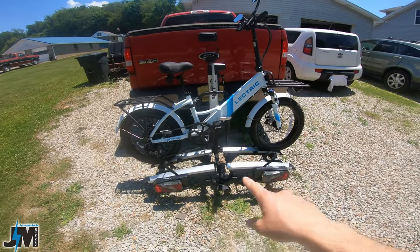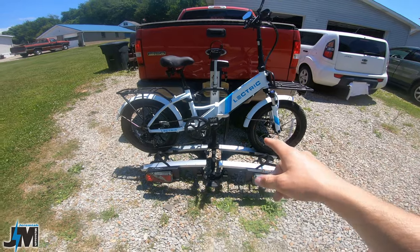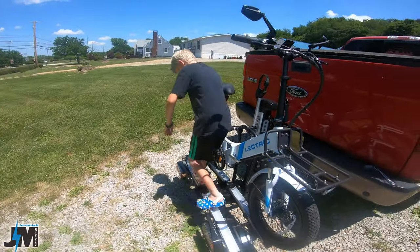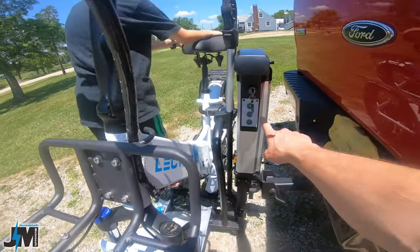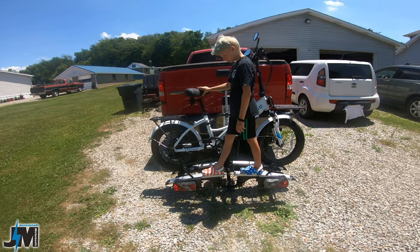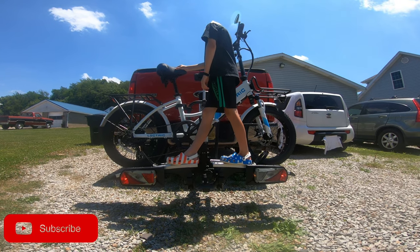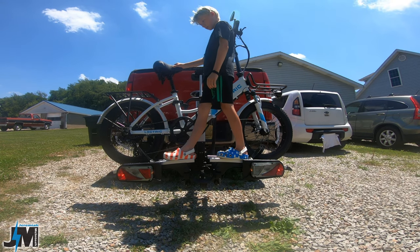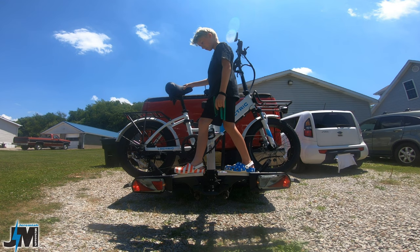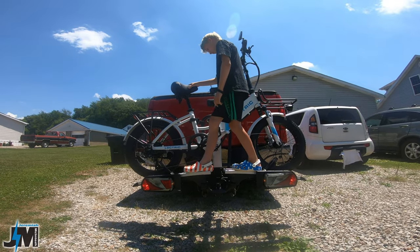There's one bike on there. This rack is rated for 60 pounds per bike. The electric is just over 60 pounds with the battery installed. Normally I would recommend taking the battery out, but we're just testing the max capacity to see if it will lift it. My son's going to get up on there — he's just under 60 pounds, about 57 pounds. We're going to see if this thing will lift 120 pounds up. Hit the plus button and it is going up — a little bit slow, but it's going up. Very slow, actually, but that's okay as long as it goes up. And there it is, it's up. Once it's up, it is pretty steady — the whole truck's shaking but the rack itself is pretty sturdy.